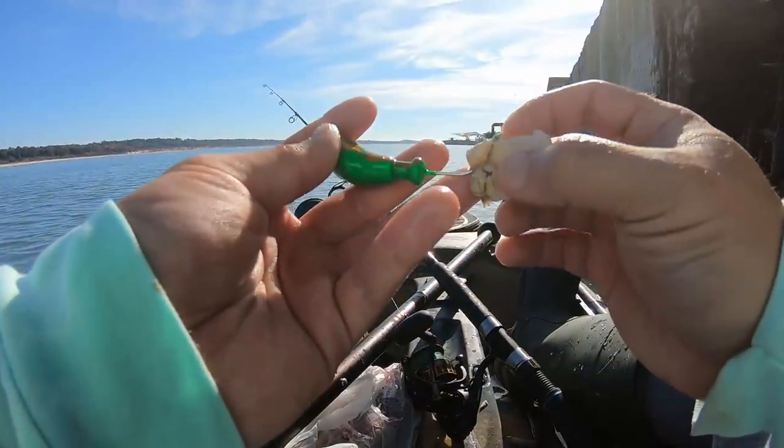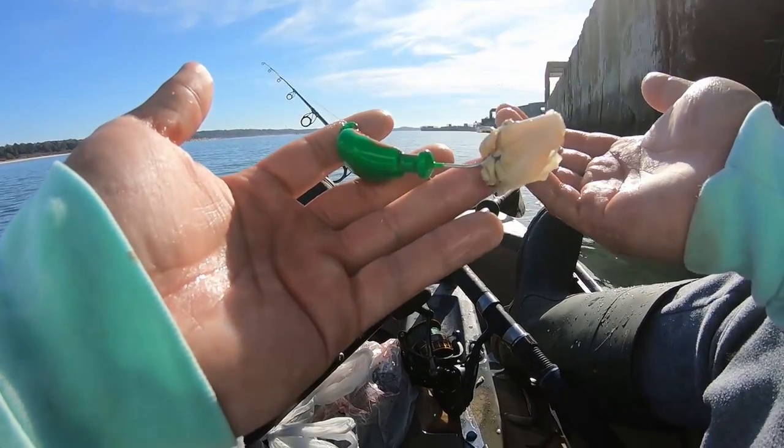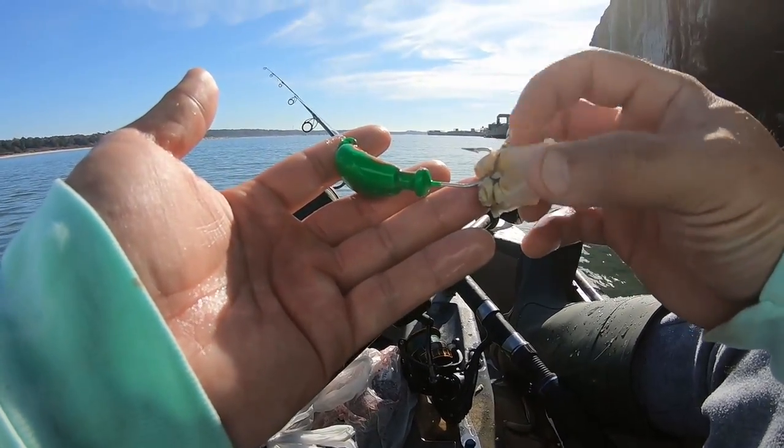The simplest rig for tautog that I know of is this — the bottom sweeper. It's a weight attached to the hook that has a color that matches the structure. Some people say it matches the crab or the bait they're feeding on. This is the simplest because it's just this line connected to your main line.